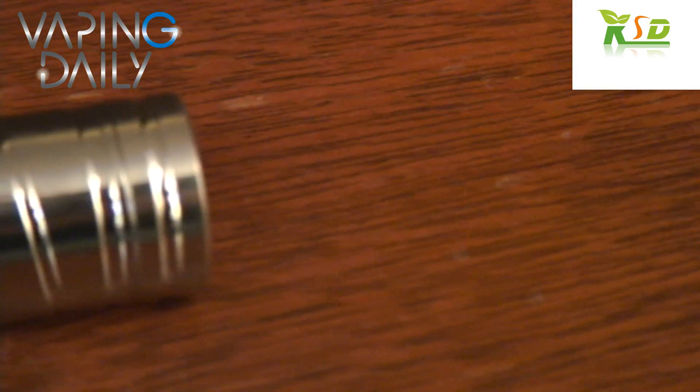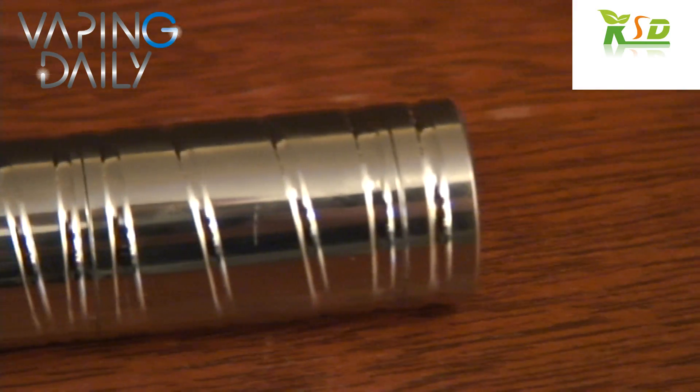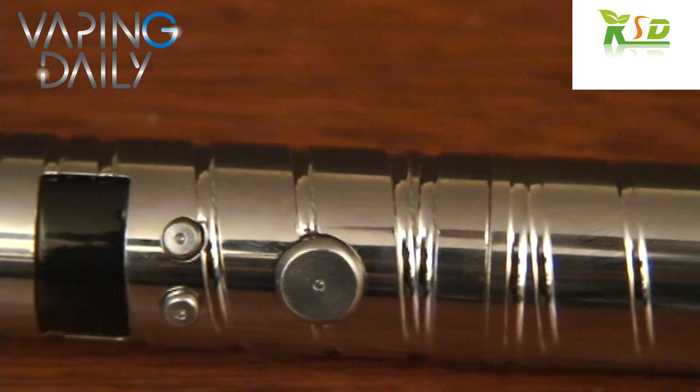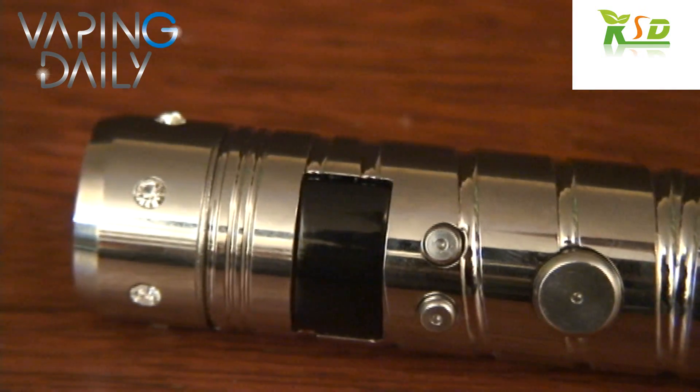Let's take a closer look at the mod. You can see the ribbing on the device with the new spiral pattern design milled into it. Let's just take a few longer looks at it before we get into the review.